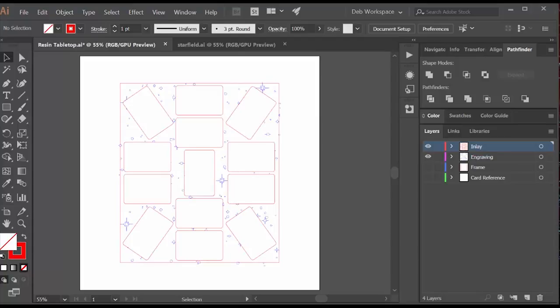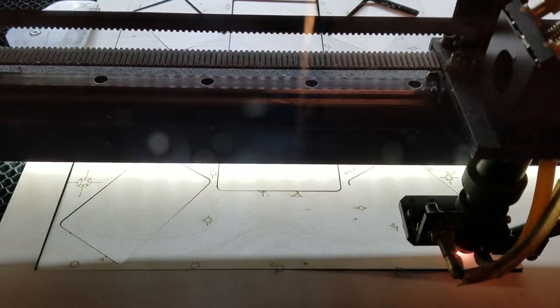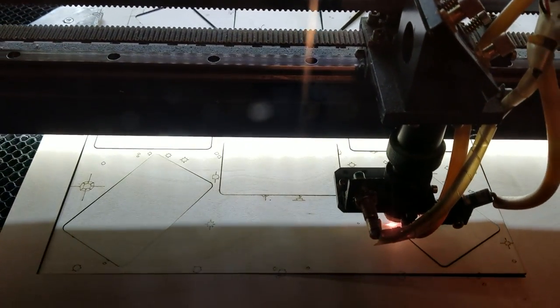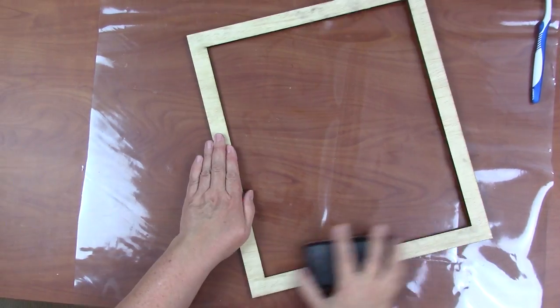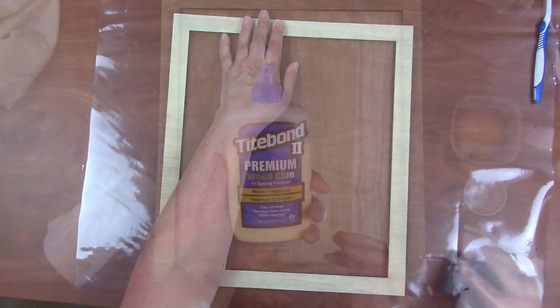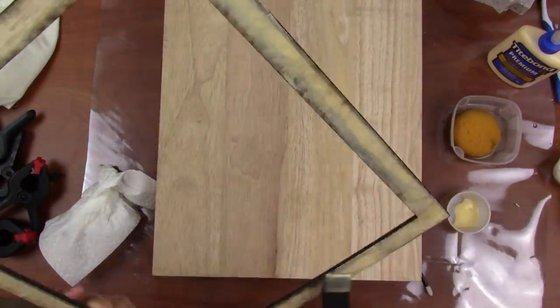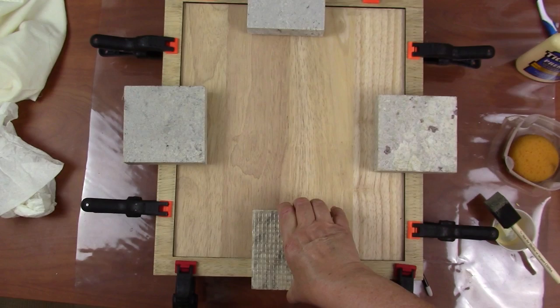I have to import this drawing into RD Works, which is the CAM software that drives my laser cutter. Here the laser cutter is — it's already done the engraving in a first pass, and now it's doing the cutting. I do a little bit of sanding and use some wipe-on poly on the top frame. I use a good wood glue and put a lot of glue on and clamp it down, because you want a very tight seal so the resin doesn't escape.